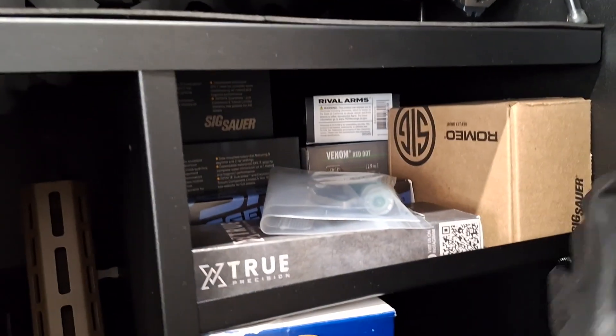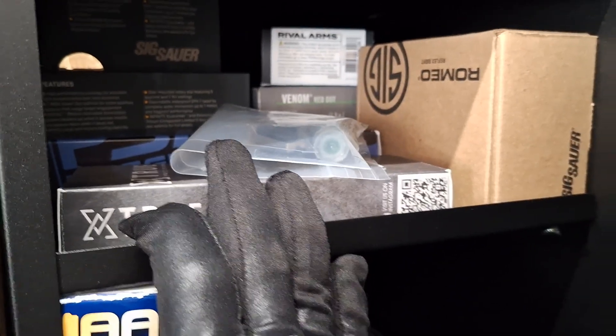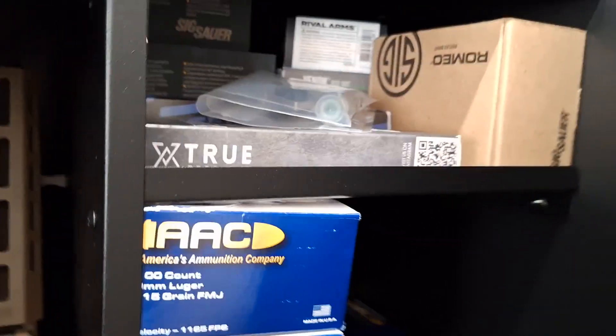This shelf right here has all the leftover parts I've acquired — optics, barrels, recoil springs, flashlights, junk like that. All that gets stored here unnecessarily.